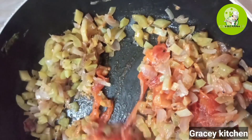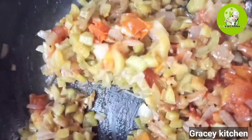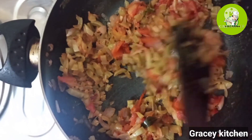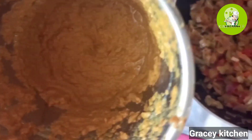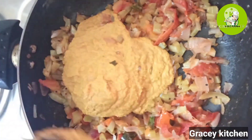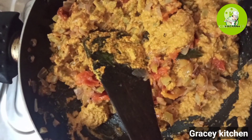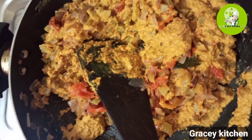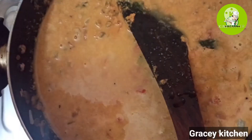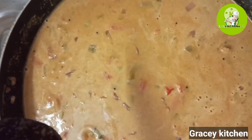Now we are going to make it clean. The tanga will be the flower. We will dry the jar and put it on the plate.